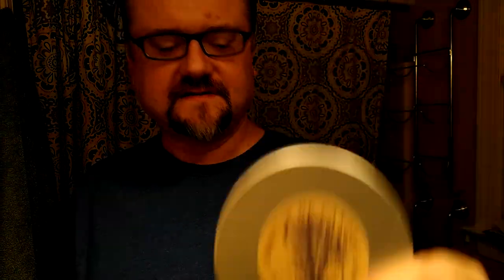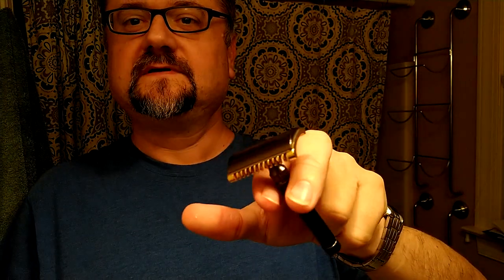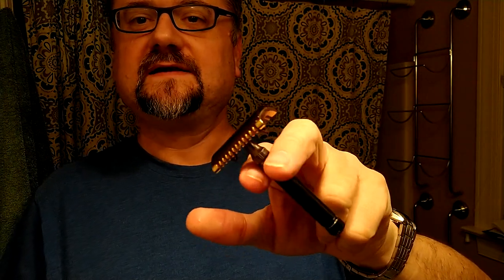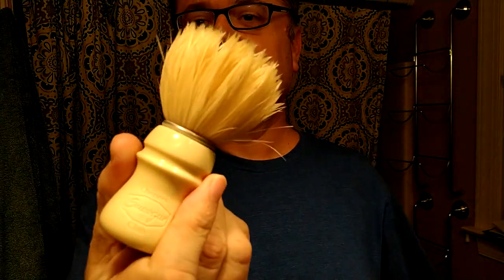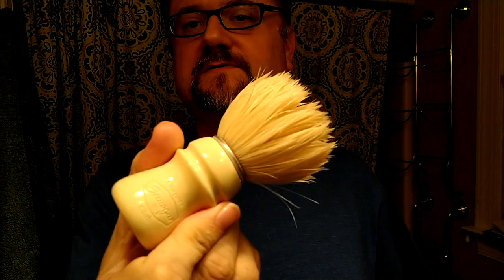Hey guys. This is the 24th shave of Austere August today. The Nasset is still going strong. Martin de Condre Vetiver is still the soap. We'll continue using the Feteep open comb base plate in the special edition, and this is the Piccolo Handle Taj Handled Samoga Owners Club boar brush.